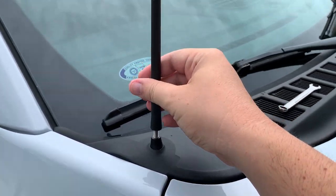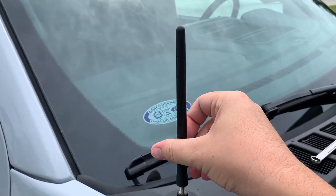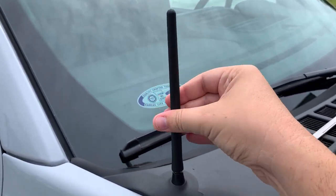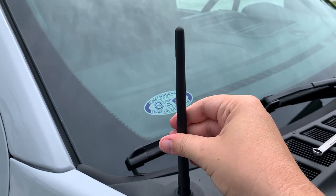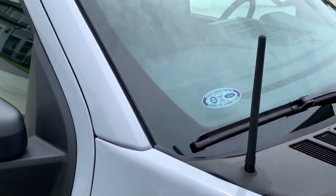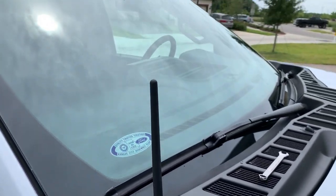From here you're just going to screw it on. You can do this all the way by hand, nice and tight. Looks good.